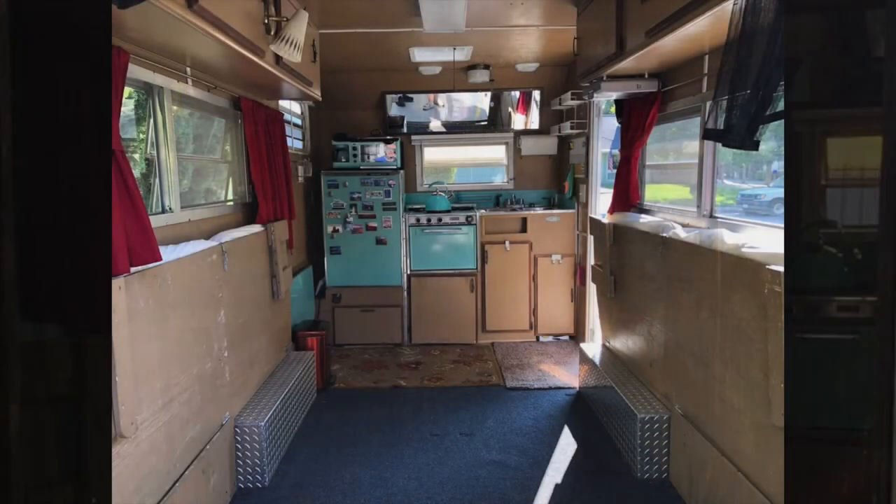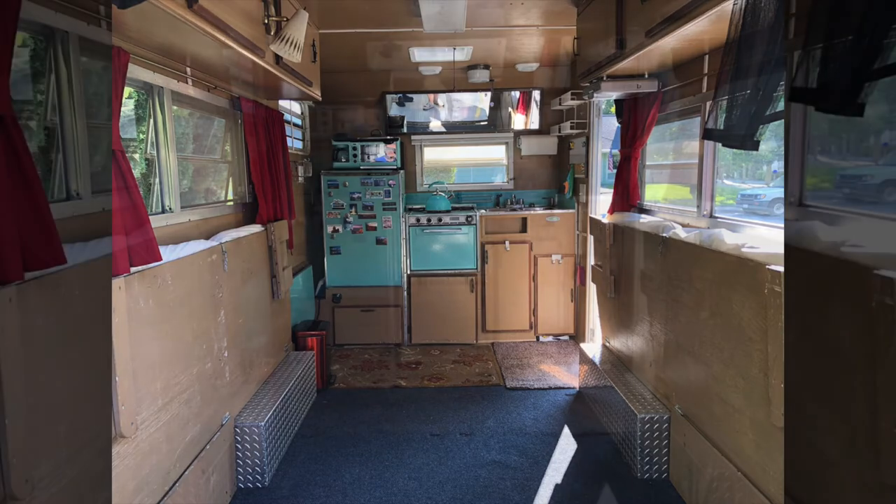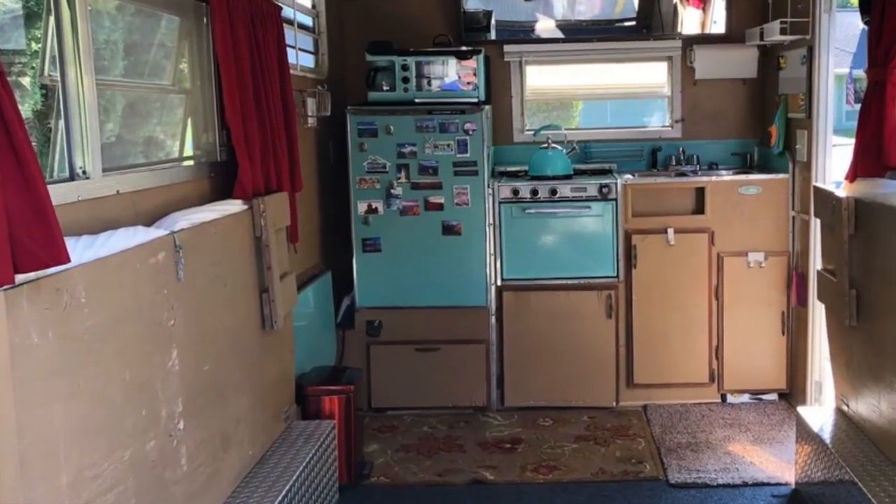I installed a bug screen which is held together by magnets — makes it real nice getting in and out of the back of the trailer. This is the utility portion of the trailer. I kept the area open to make it accessible for hauling and storing things, as well as versatile enough for camping. On the side, I installed these drop-down bunks.